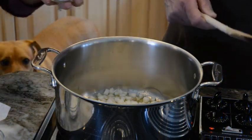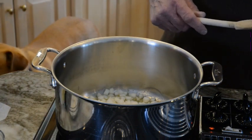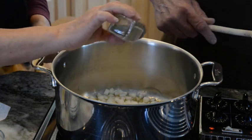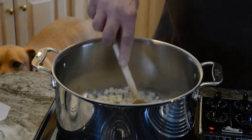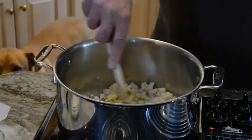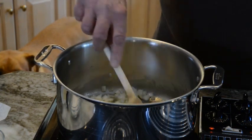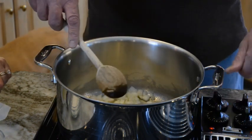Now I want to add just a little bit of salt. I like to add my seasoning in the beginning, also in the middle, and if I need to at the end. Pepper too. Bob's going to give that a stir. We want to sweat down the onions, so honey turn the heat up a little bit.